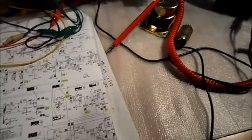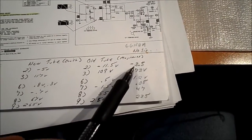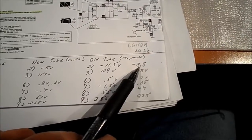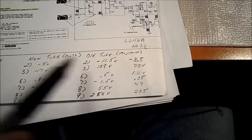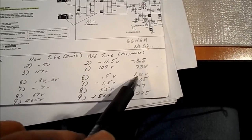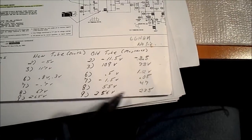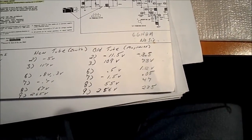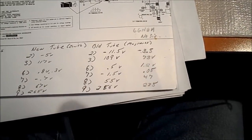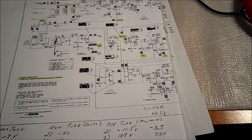To recap: I didn't get my VTVM just yet. With another 6GH8 in there and no signal, I have on the sync separator minus 3.5 on the grid — the SAM says minus 7, I get minus 3.5. The plate — SAM says 60, I have 73. Pin 6: spec is 0.2, I get 1.2. Pin 7: spec 0.1, I get 0.05. Pin 8, the plate: spec 50, I get 47. Pin 9, the plate of the pentode section: 235 — still high. We were getting 250 to 265 before, so it's lower than what it was. C45 was not leaky — I took it out, tested it, and put it back in. Now running with a different 6GH8, let's see how the vertical looks.